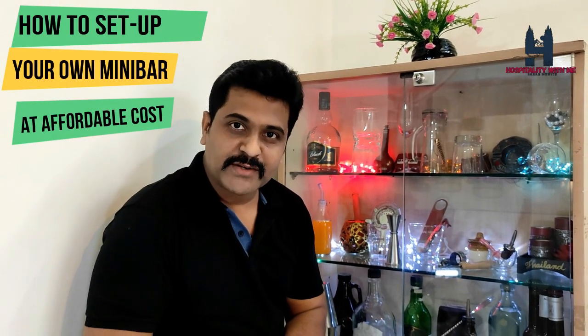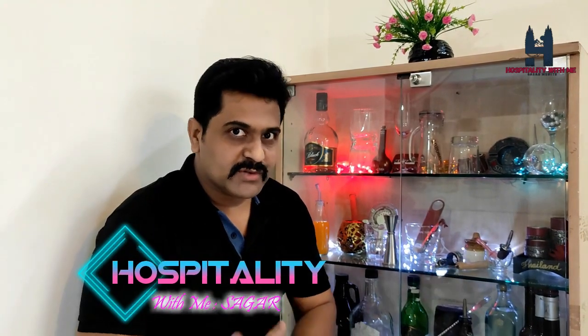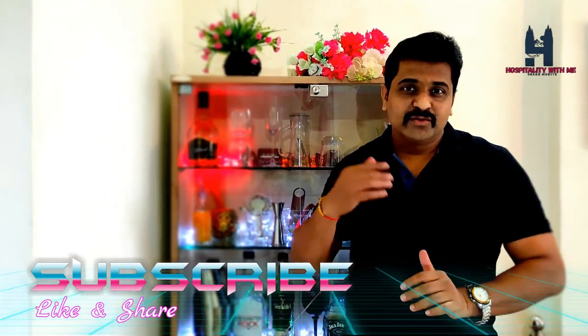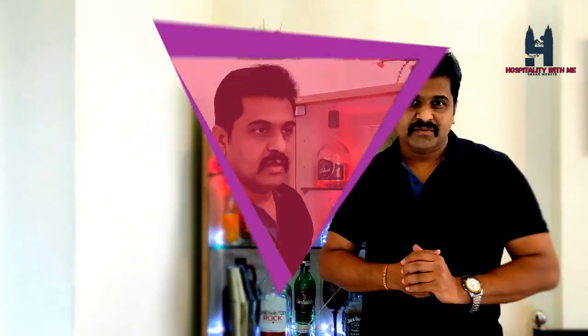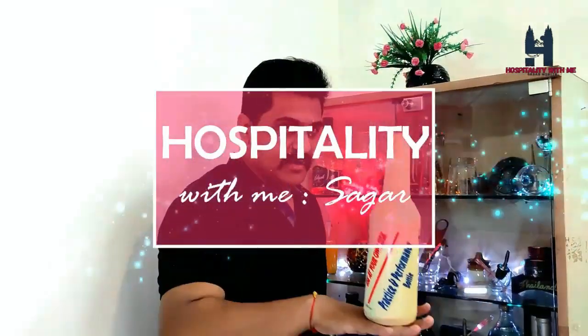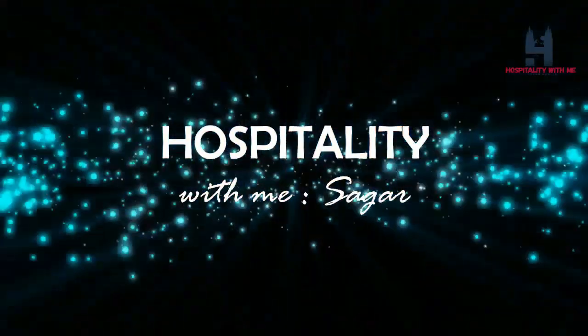Hello friends, welcome to my channel Hospitality with Me. I am Sagar, hospitality trainer, coach, bar smart certified. In today's video I am going to explain how to set up your own mini bar at your personal space at very affordable prices and with a little bit of professional touch, so stay tuned.